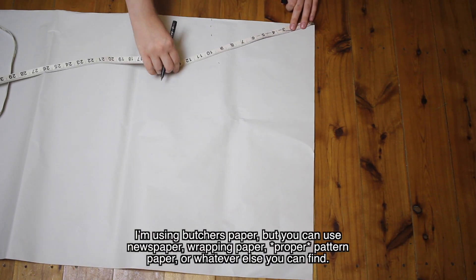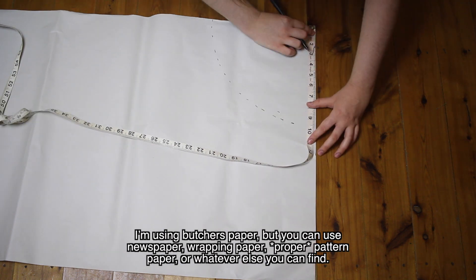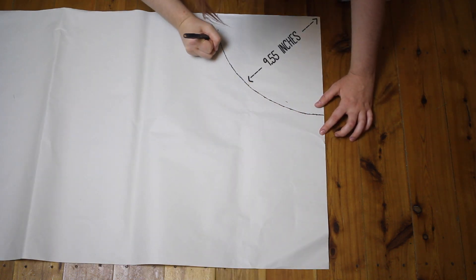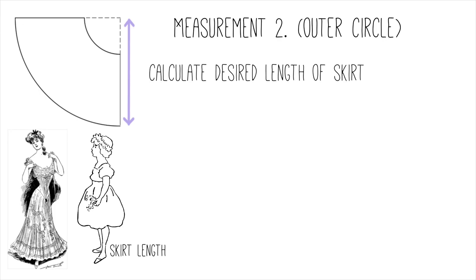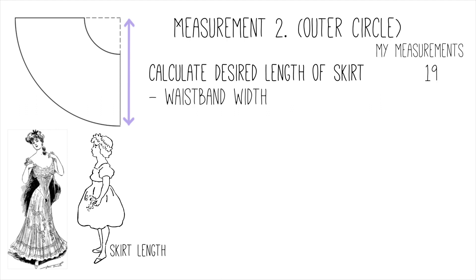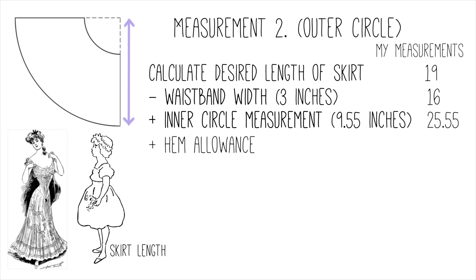I'm going to draw this out onto my pattern paper. From the corner of the paper, I draw a bunch of marks 9.55 inches out, then connect those dots into a quarter circle. Then you need to make an outer circle measurement. Figure out how long you want your skirt to be — I want mine to be about 19 inches. Subtract whatever width you're using for the waistband; I want a 3-inch waistband, so I subtract 3, which gives me 16. Then add your inner circle measurement — mine was 9.55 — giving a total of 25.55. Add about half an inch for the hem, so I'll round up to 26 inches.